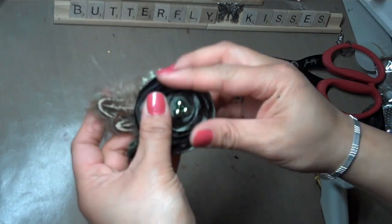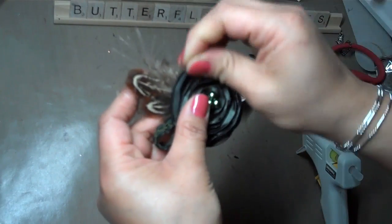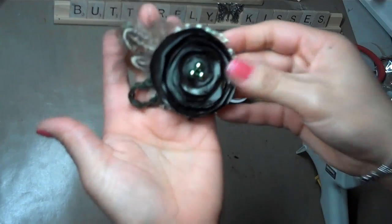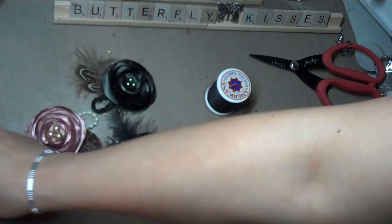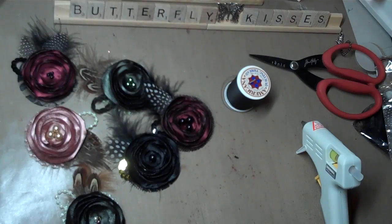And that's pretty much it, guys — it's really super easy. Don't be intimidated by the lighter, it's fun. So here you go, those are my flowers. I hope you guys like it, and thank you for stopping by my channel today. Take care, bye.